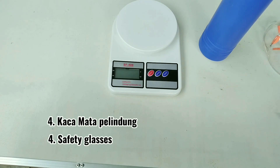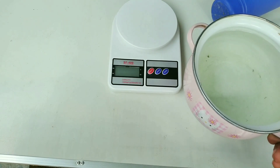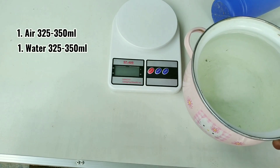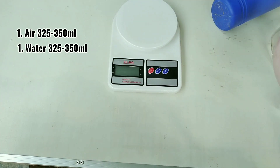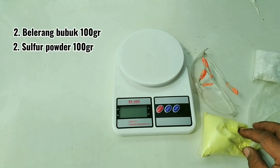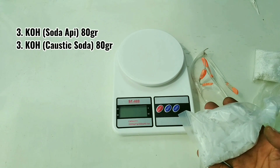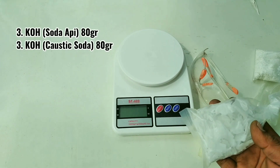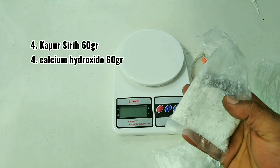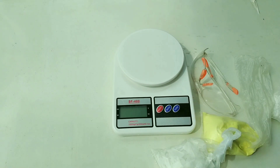Kemudian untuk bahan, kita gunakan air RO atau air hujan, bisa juga air AC — intinya air murni. Lalu tentunya sulfur atau belerang bubuk. Lalu soda kostik atau KOH, yang umum kita sebut soda api. Kemudian kalsium hidroksida atau kapur sirih yang sudah mati — kapur gampingnya sudah tidak reaktif.